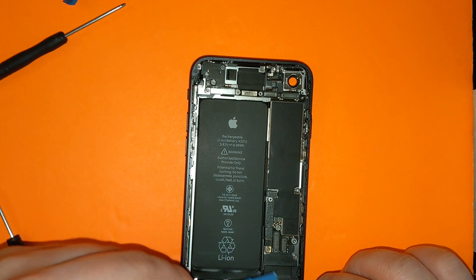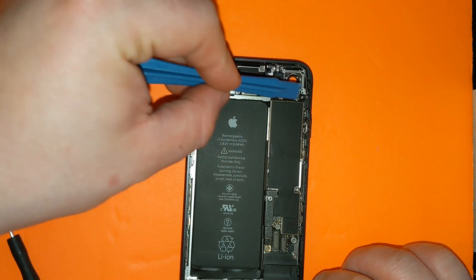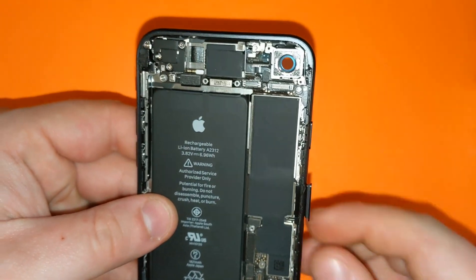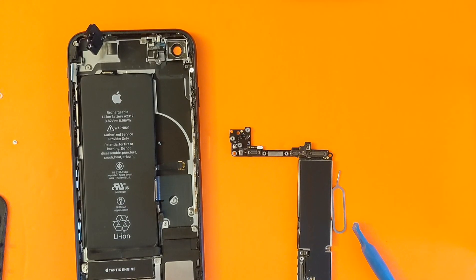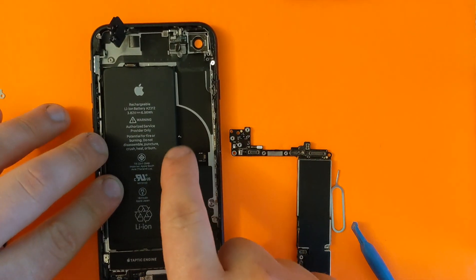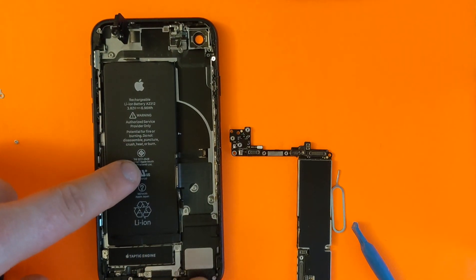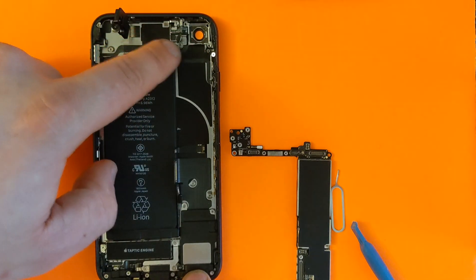Now we're gonna remove the motherboard. There are screws right here: one right here, one right here, and a couple more right here and here. Don't forget to remove your SIM tray to pop out the motherboard once you unscrew the screws, because it's still holding it. Once you remove the motherboard, you will have to unplug all of these cables. Make sure everything is unplugged before you remove the motherboard, because you can break these. Make sure the SIM tray is out and all the screws are out.